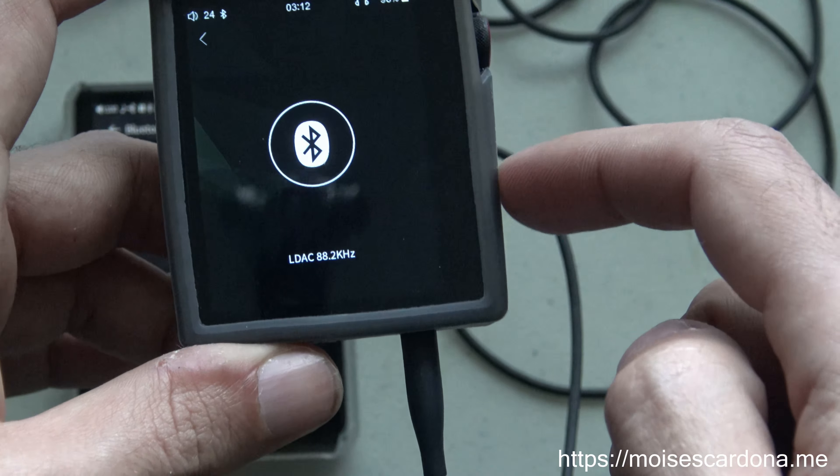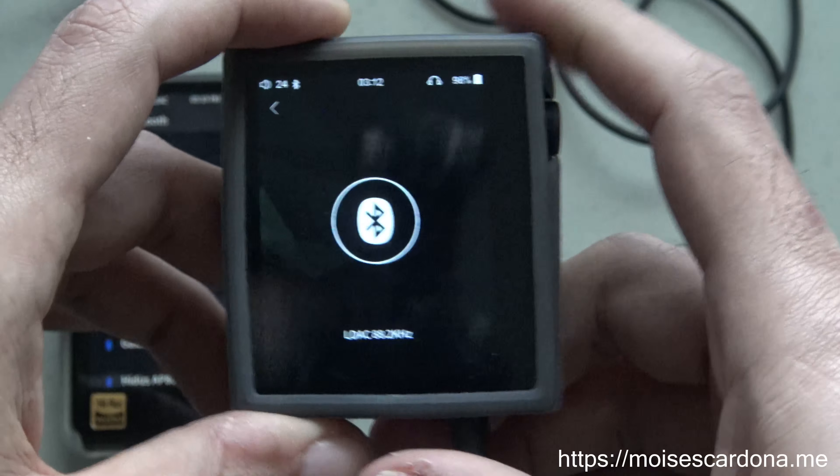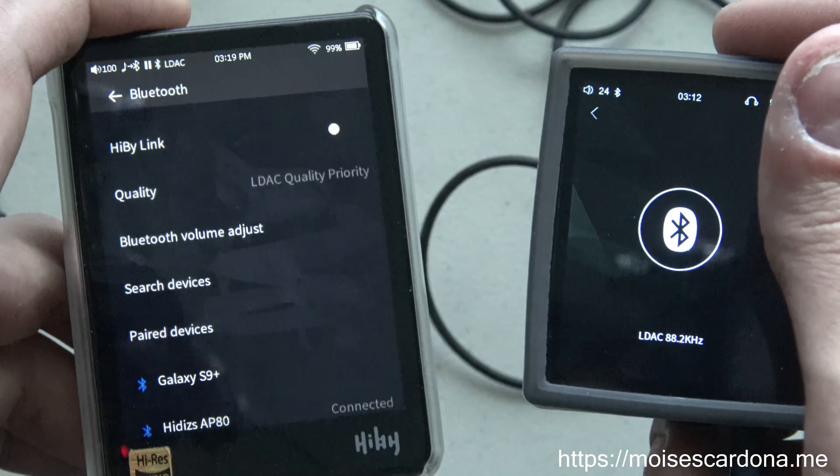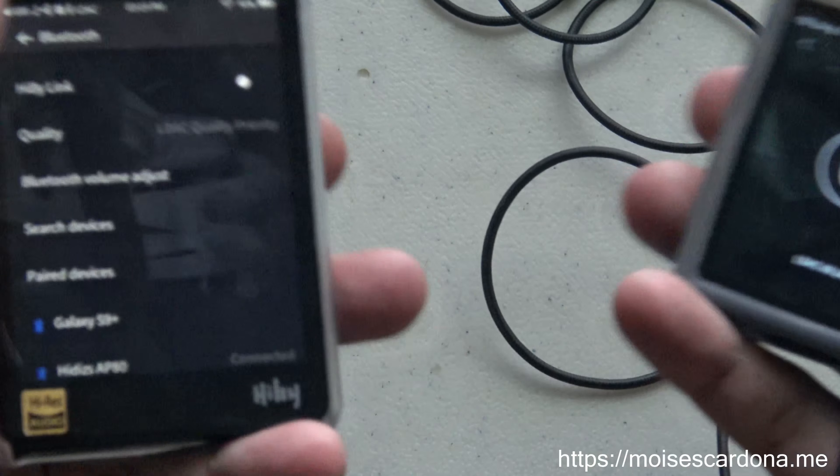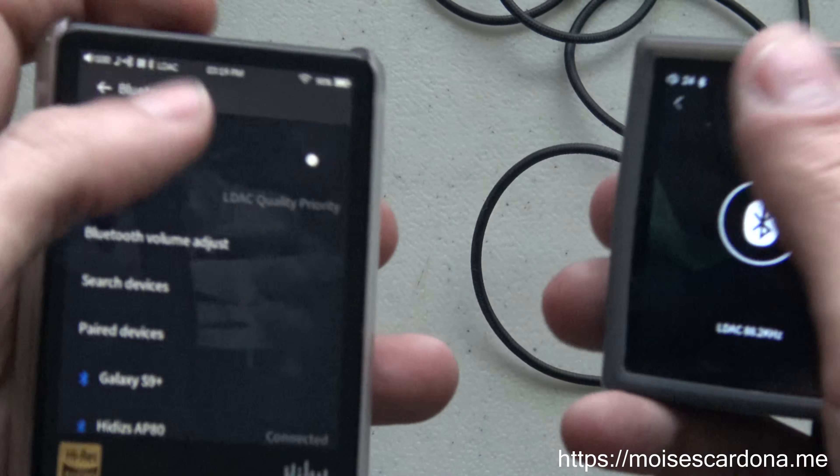The DAC in the AP80 sounds really nice, and it has done a pretty good job on the decoding side. The HiBi R3 sounds really great as well — my main impression is that the HiBi R3 sounds more musical, while the AP80 sounds a little different, but they both produce a really awesome sound. They are based on the same OS, which is HiBi OS, and the experience is pretty much identical in almost everything.